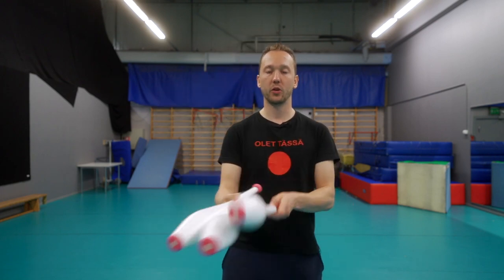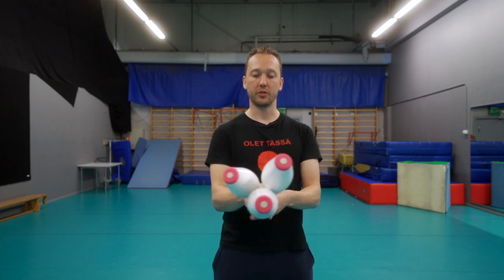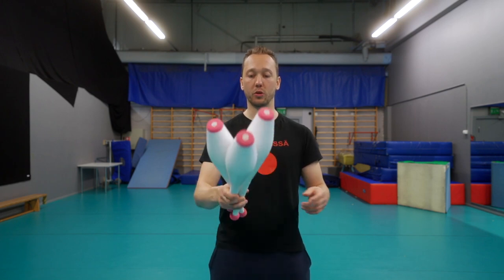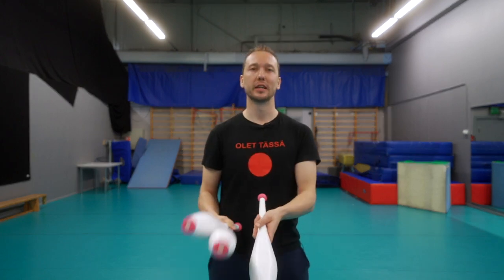When I throw, I don't hold it palm up like when I catch. I throw from here — I turn my thumb a little bit up, that kind of position, so I have better control. I can do a flat triple, I can do a high single, I can go flat if I want. Flat is a little bit hard from this grip, but you can still do it.